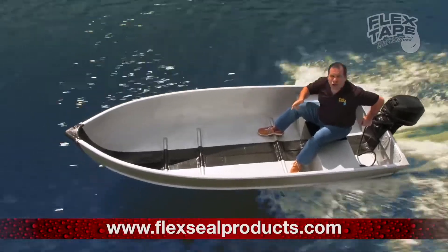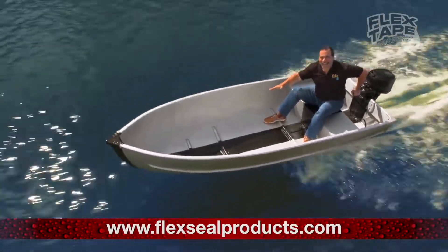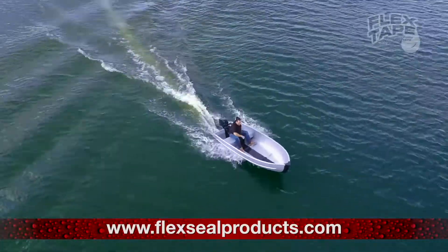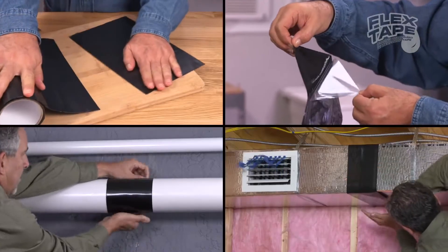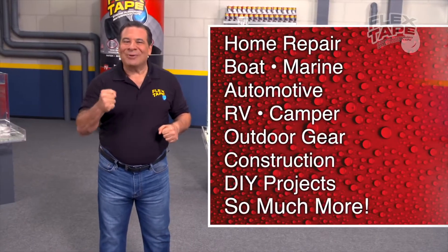Not only does Flex Tape's powerful adhesive hold the boat together, but it creates a super strong watertight seal so the inside is completely dry. Just cut, peel, stick, and seal. Imagine everything you can do with the power of Flex Tape.